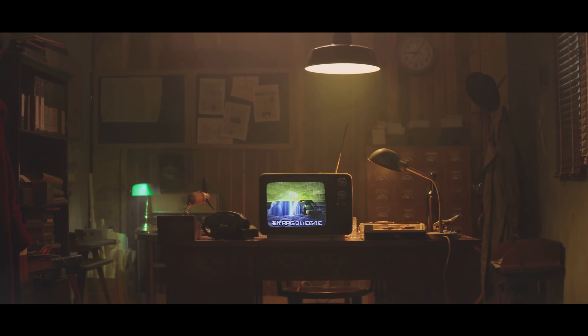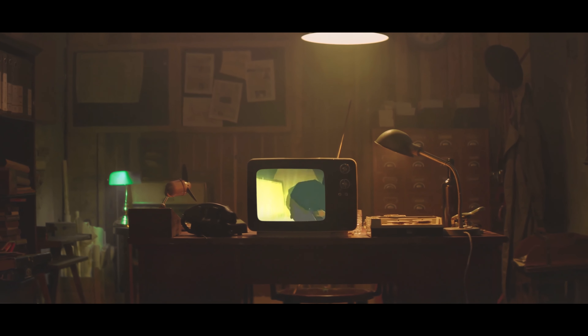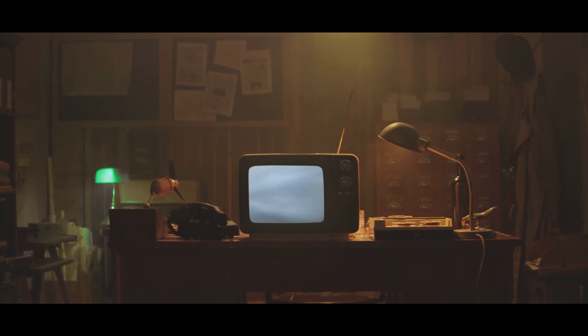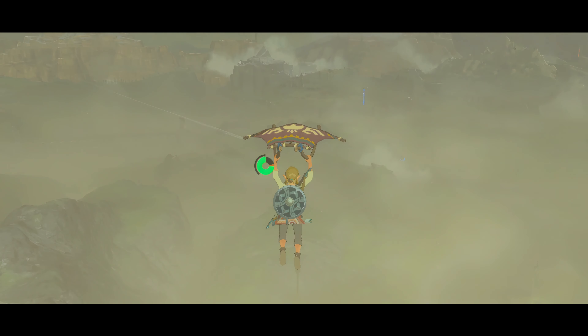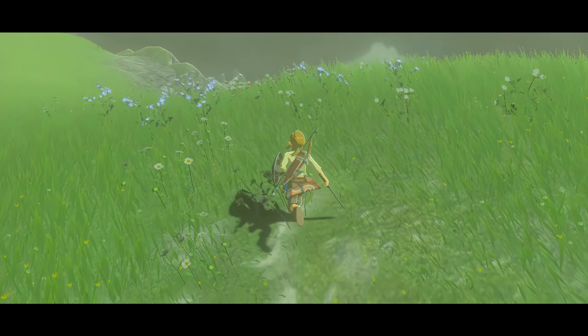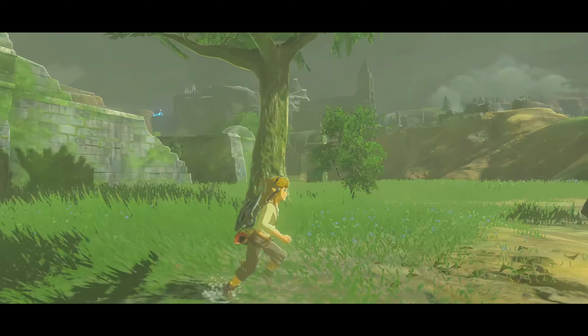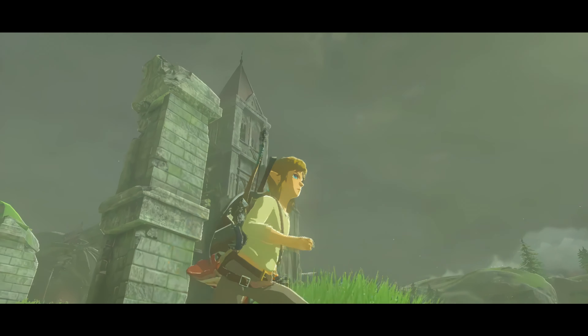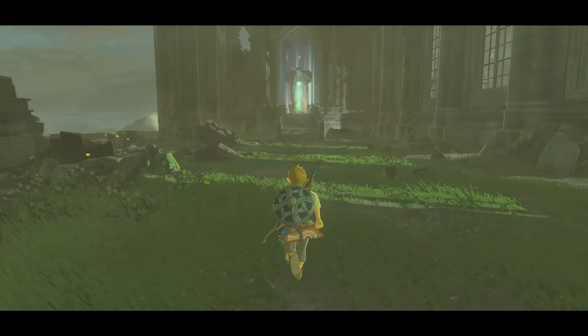The Legend of Zelda is a series defined by its constant innovation — 2D, 3D, cartoon or painterly — Link has defeated the evil forces of Ganon dozens of times over. This brings us to The Legend of Zelda: Breath of the Wild. This Zelda is an open world game, making it, much like the real world, a great place for reference photography. Today our piece is Princess Zelda walking the halls of the Temple of Time. So, let's get painting.